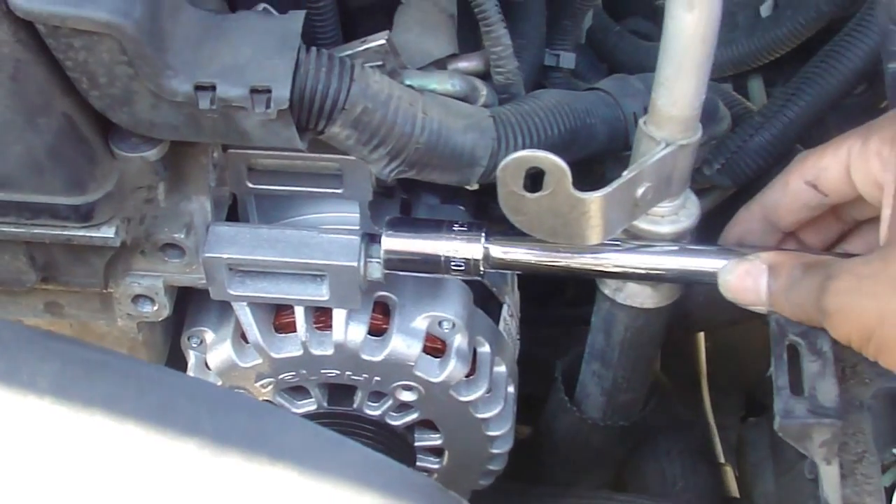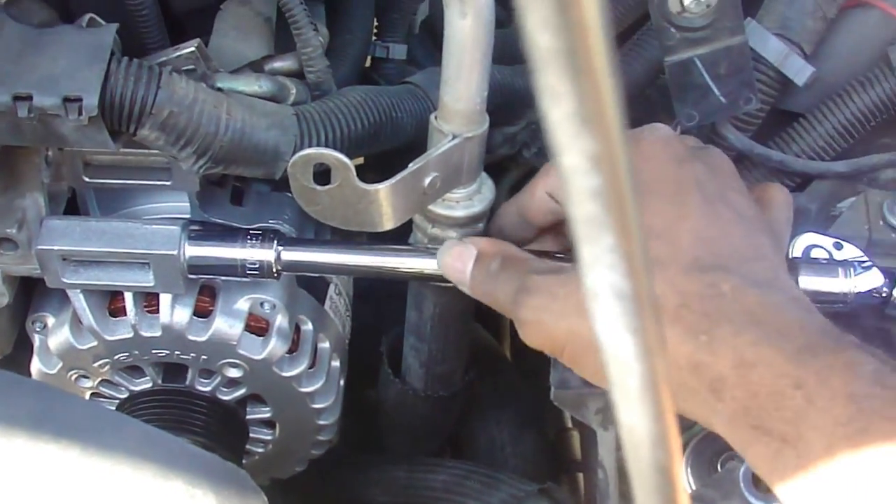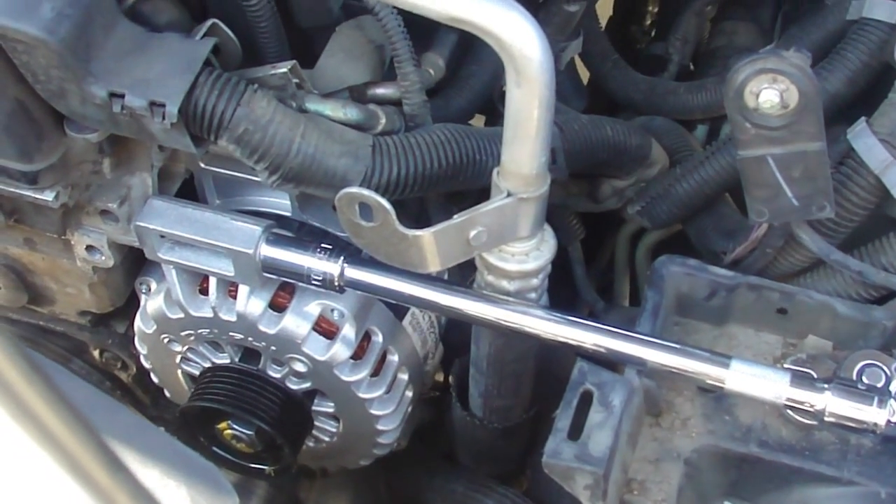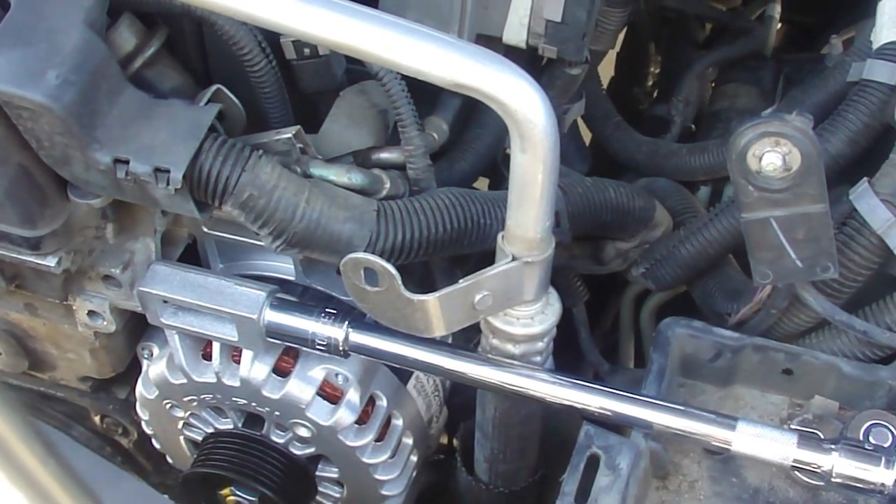That's how I got to those top bolts. Hope that helps.